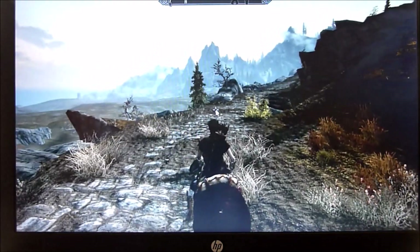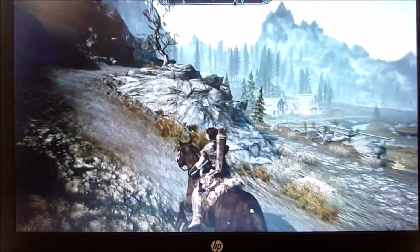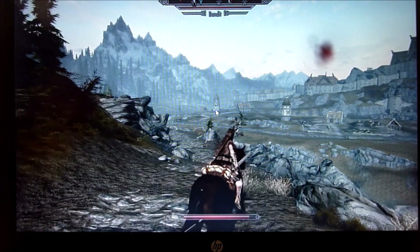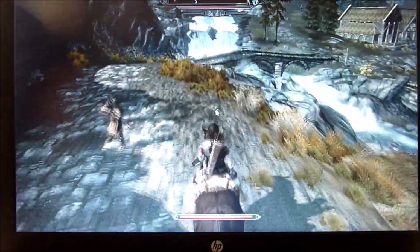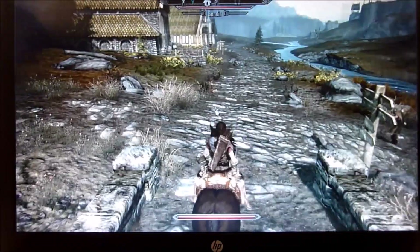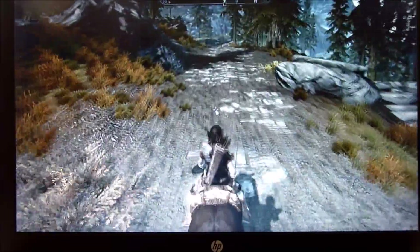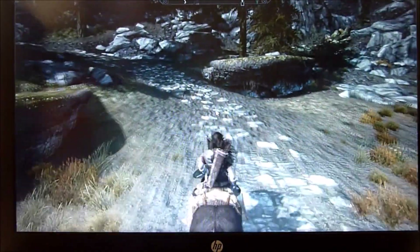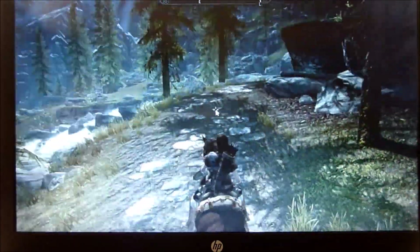We seem safe now — the health bar isn't going down. There's a dead man and an ugly rat nearby. The NPCs are very hostile because we stole a horse. Justifying it: you can just get another horse, it's not a big deal. Maybe they're hostile because they don't have enough resources. We keep riding — let's go!